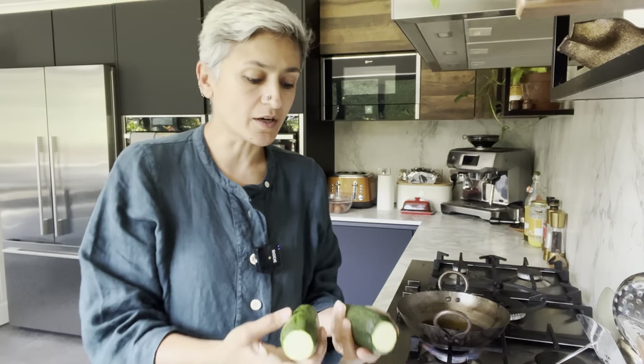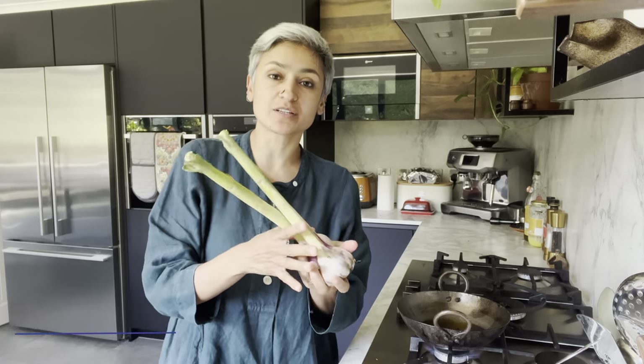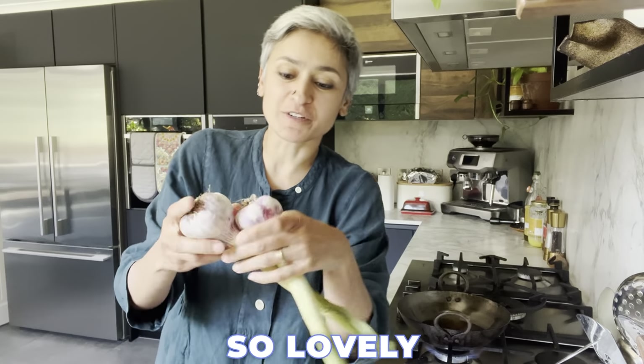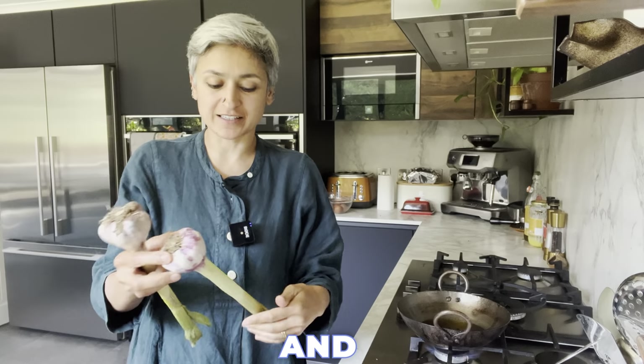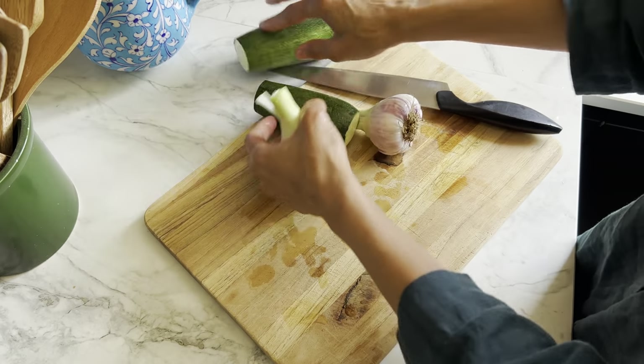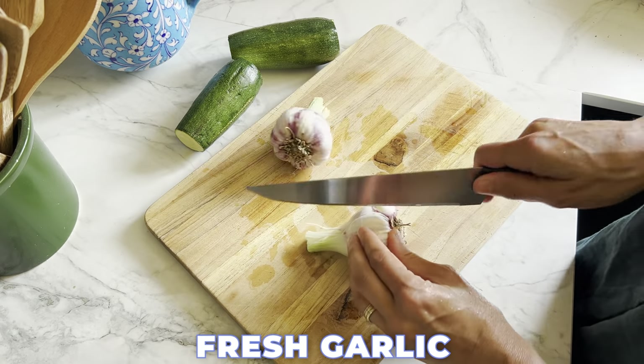This is something I would quickly make even if friends arrive unannounced, or when we want to eat something in the evening with a drink or a cup of tea. I'm using a couple of courgettes — I've chopped the tops and bottoms — and I'll be using some seasonal fresh garlic. Look at that — so lovely. I'm going to peel this, give it a good wash, and then prep the batter. I've just peeled the outer layer and it smells incredible.